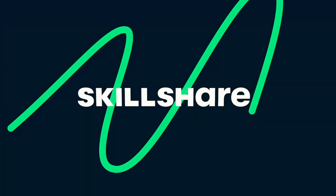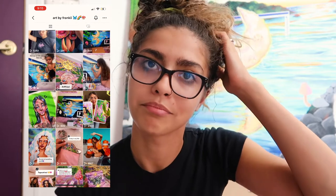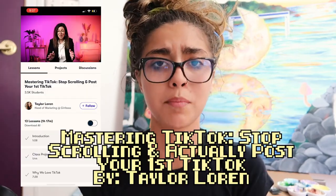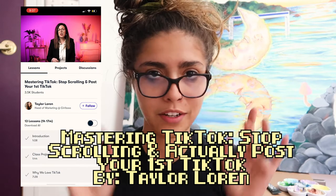Interrupting to talk about today's sponsor — Skillshare! Skillshare is an online learning community with thousands of classes to choose from covering painting, drawing, animation, photography, film, and so much more. I'm actually taking a class right now on TikTok called 'Mastering TikTok: Stop Scrolling and Post Your First TikTok.' It covers how the TikTok algorithm works, and it's been super helpful.